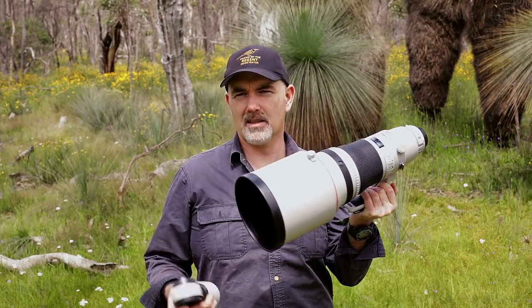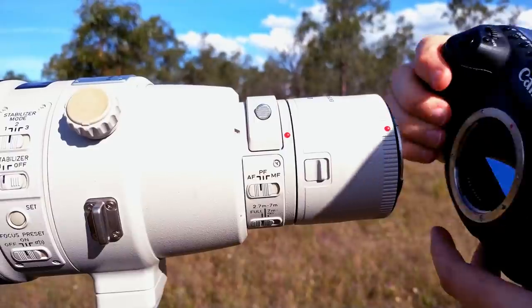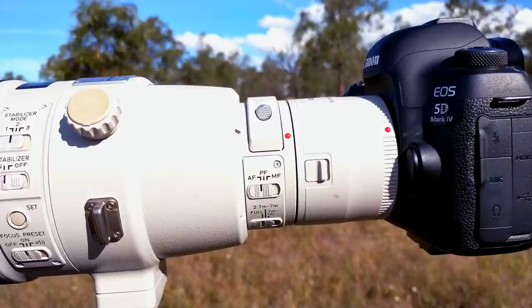The other thing I liked was the versatility with focal lengths using extenders. On its own it's a 400mm lens, but I can add a 1.4x converter to make it a 560 f4, or attach a 2x converter to make it an 800 f5.6. Depending on the species, the subject, or the amount of light, you can choose which adapter to use. You will lose a little bit of quality and AF speed but I didn't really notice it - these lenses perform so well with extenders, and that's probably one of their main features over cheaper lenses.